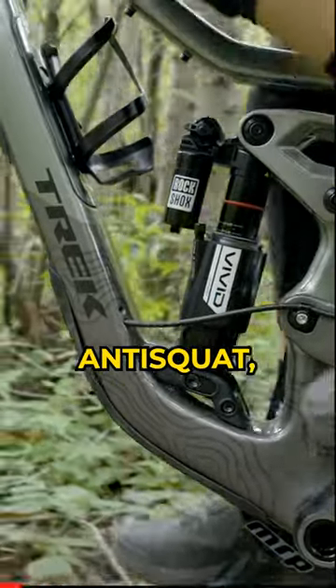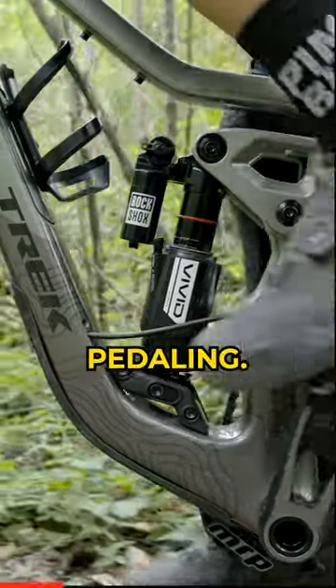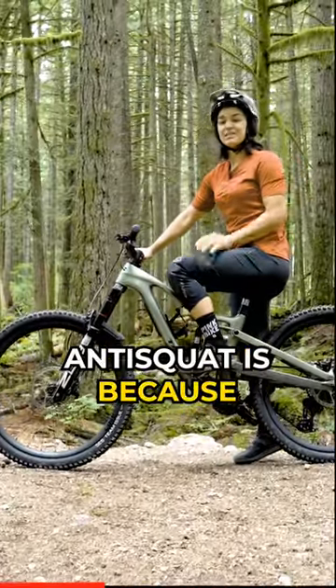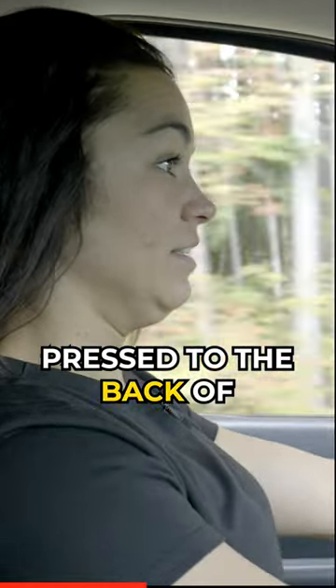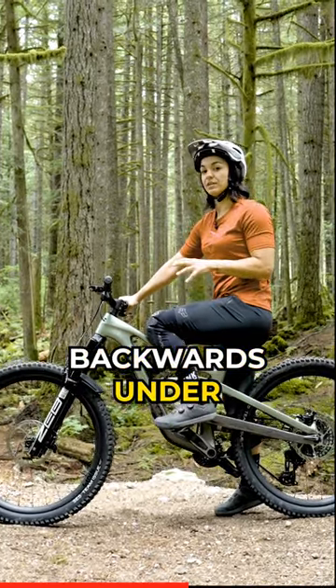First, let's talk about anti-squat, which is how the suspension responds to accelerations or pedaling. The reason it's called anti-squat is because much like when we're accelerating in our car and our head gets pressed to the back of the seat, our mass on the bike also wants to move backwards under acceleration.